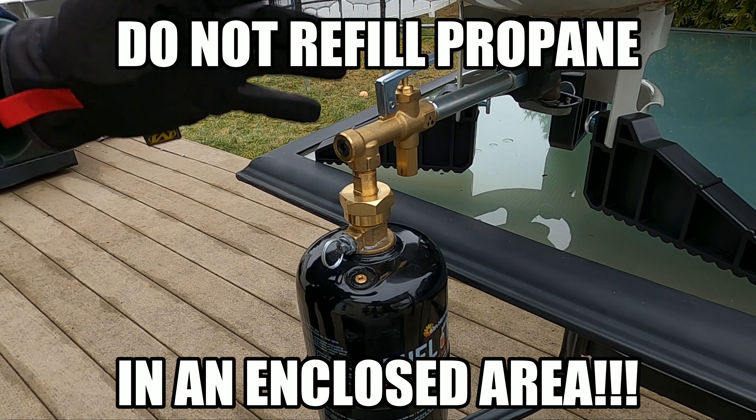Before we start refilling, a little safety briefing — because there are a lot of Darwin award winners out there. Never, ever refill propane in an enclosed area. Do not refill this inside your house; don't even do it inside your garage. Make sure you get outside somewhere well ventilated. Propane is very dangerous and you need a ventilated area. Secondly, I highly recommend that you wear gloves and eye protection when filling propane. This is a pretty safe method, however accidents do happen and you want to be well protected.